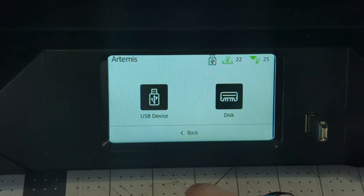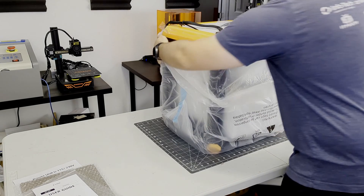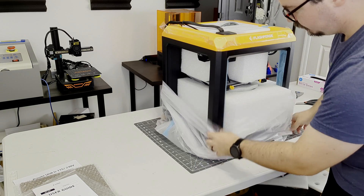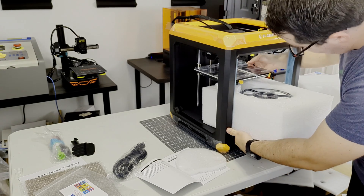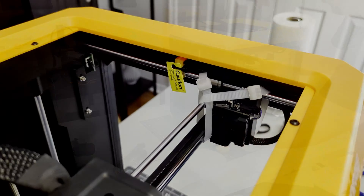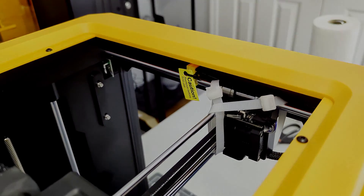Flash Print also saves a thumbnail of the G-code, which the Artemis will display when selecting files for printing. The unboxing experience was great, as the Artemis arrives fully assembled. Just remove the foam from the packing, slide in the spool holder, cut a few zip ties, and you are ready to print. Take care when cutting the zip ties not to cut the belts though, as some of the ties are on the belts themselves. The bed leveling process was also simple, as the touchscreen walks you through the process. I was up and running in about 20 minutes — very easy.